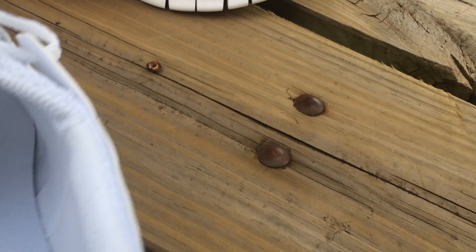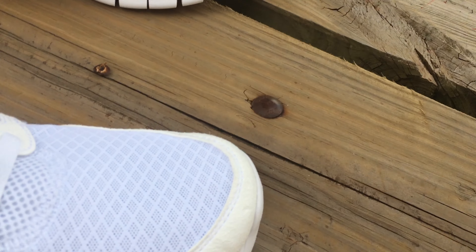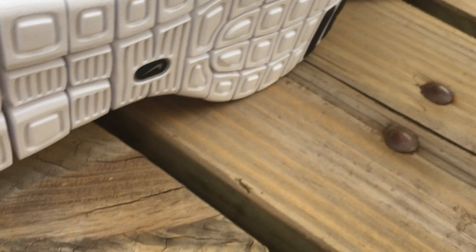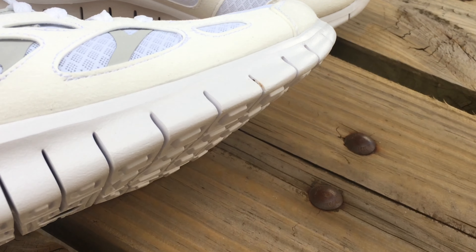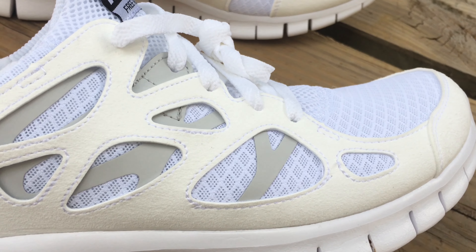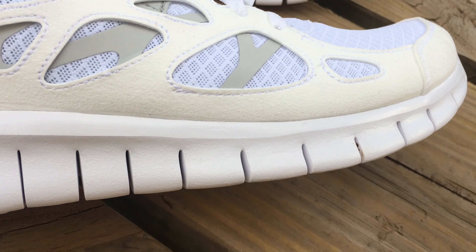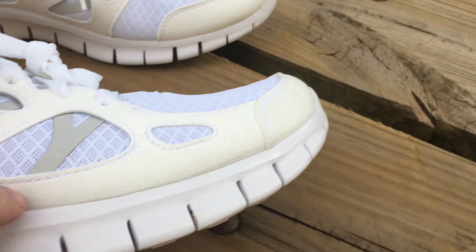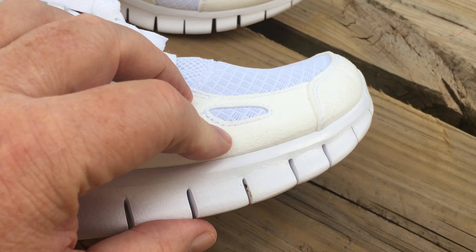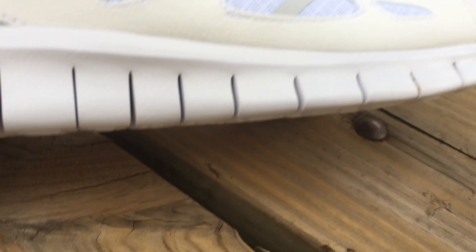It is, like I said, very breathable — you can actually kind of see it in there. Super comfortable shoe. The minimalistic part of it, the stack in the heel is comfortable. This was the 5.0, I believe — this is the Free Run 2. Up in the forefoot, you feel the surface of the pavement or the grass that you're walking on. The stack is okay.